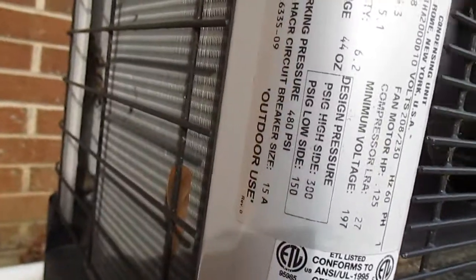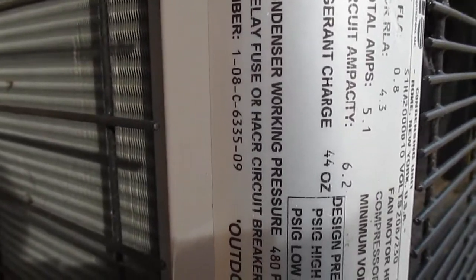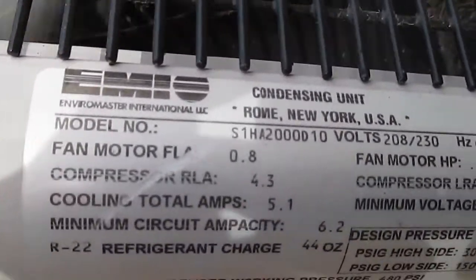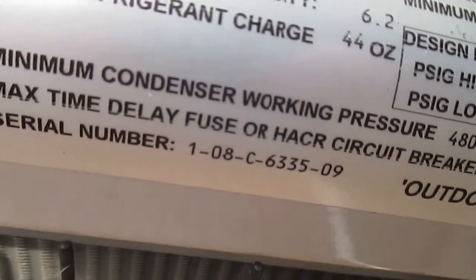Let's see here — serial number. There's not a serial number... oh, serial number is 1-0-08-C-6335-09. There isn't a date of manufacture on this. Turning this sideways so you can see — here's the model number and here's the serial number.